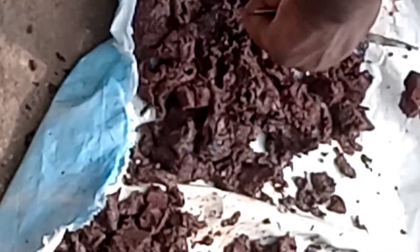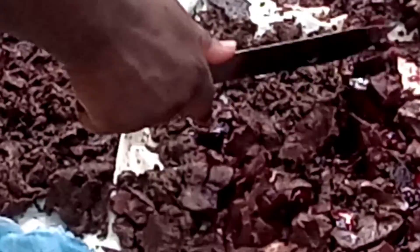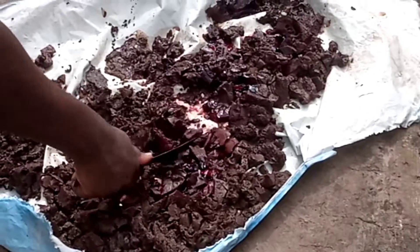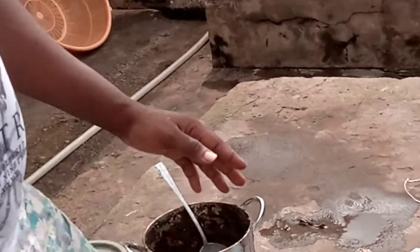Once it becomes dry it will be easier to use. Leave it to dry for over 24 to 48 hours until it is completely dry. Once it is dry, the blood meal is ready — you can use it to feed your fish or your pigs. This is how to make blood meal.